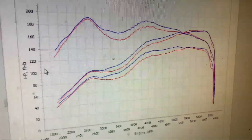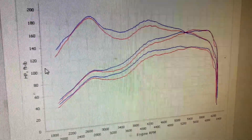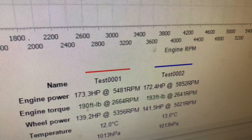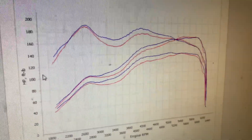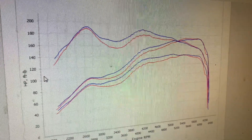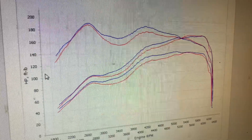Well, that does look odd, I'll give it that. It's made the power it's supposed to make, of course, but yeah, that looks odd. More investigation needed — we will ask the question.